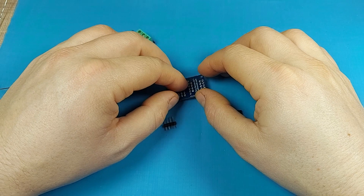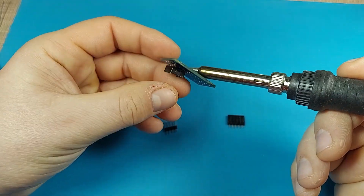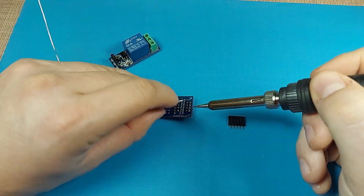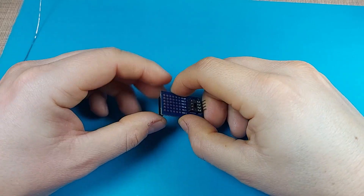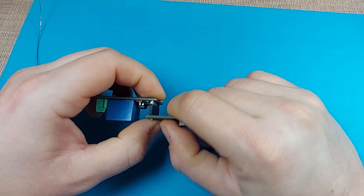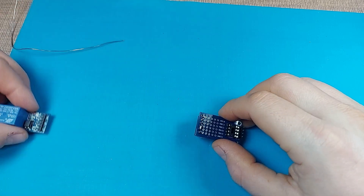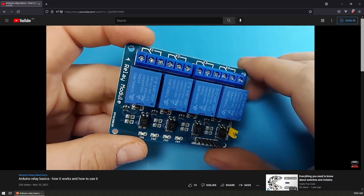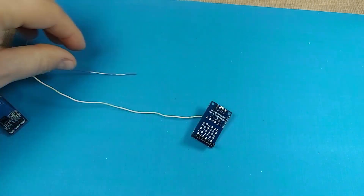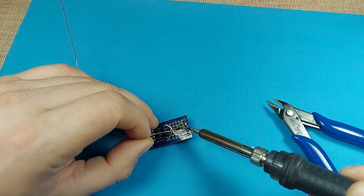We can start by first soldering the IC socket after we've aligned its notch with the notch on the silkscreen. Since the ATtiny85 needs to be programmed, it's necessary that we're able to remove it from the board, and the IC socket gives us the perfect option for that. After the socket, we solder the pin headers — for I2C control and power on one side, and the relay module on the other. Since the pin headers on the relay stick up, I'll solder the female headers upside down so we can directly plug the relay into it. This specific relay module can be controlled with both high and low signals. I'll be using the low input signal as per the installed jumper, but since we connect the relay to a pin header, we need to replace that jumper with a solder bridge on the header. Finally, we connect the middle pin on the header with one of the Arduino pins, and our ATtiny device will be ready to get programmed.